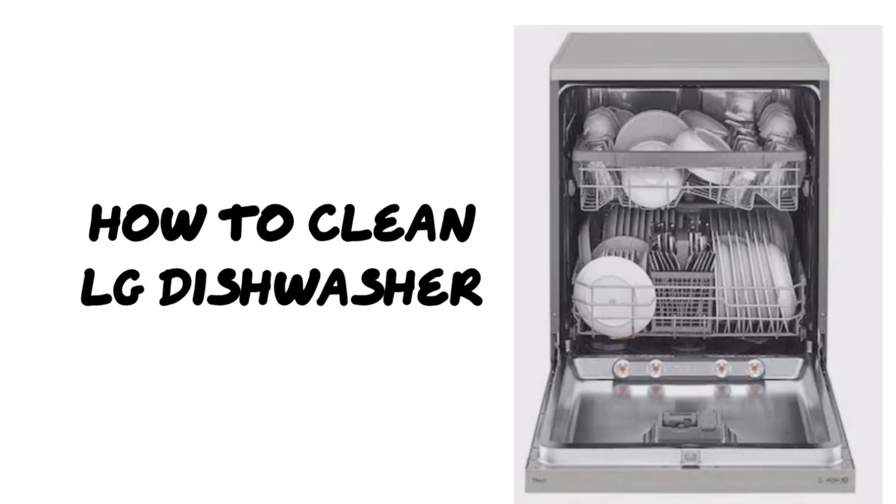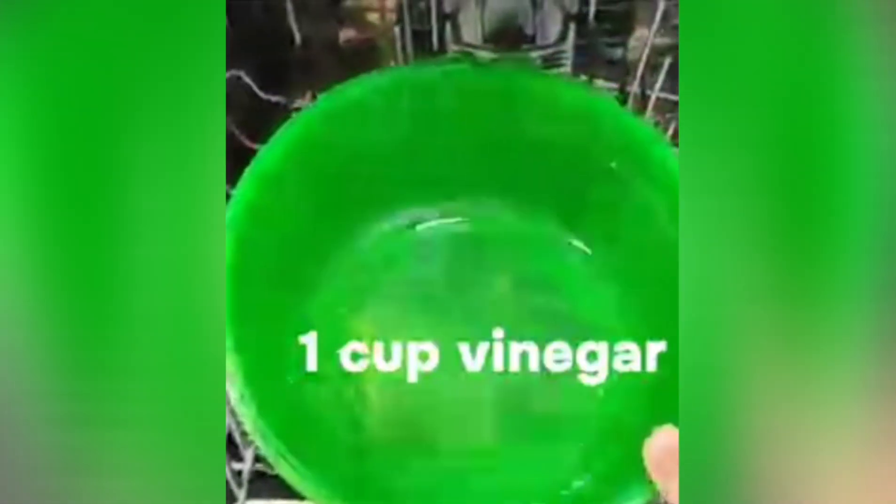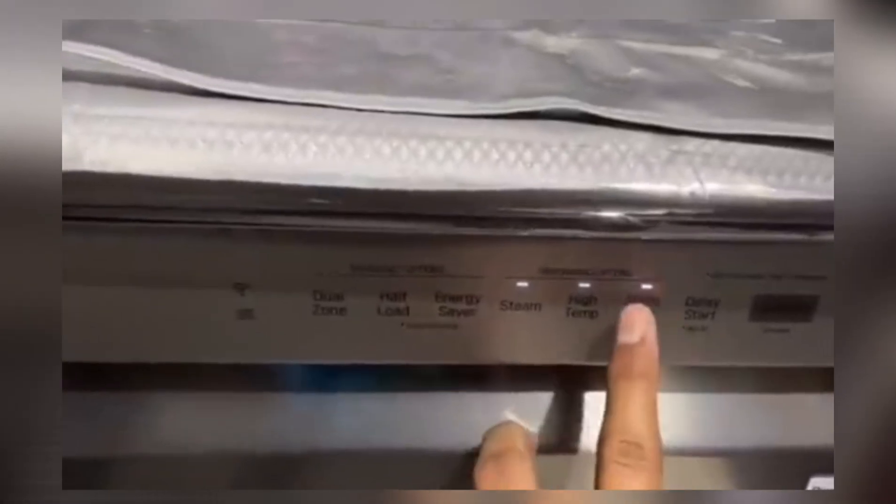Hello everyone, in today's video I'll show you how to clean your LG dishwasher. Open the dishwasher door and add a dishwasher tablet into the compartment, then place one cup of vinegar into the top rack and close the door. Now select the normal cycle, set it for one hour.